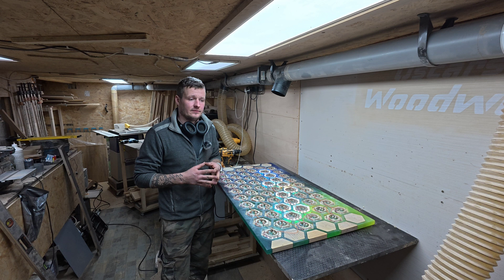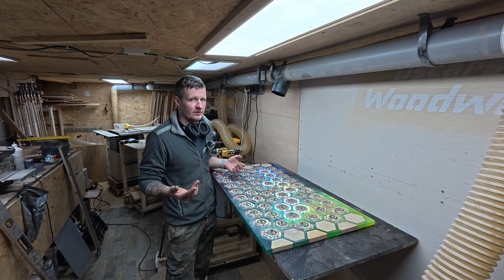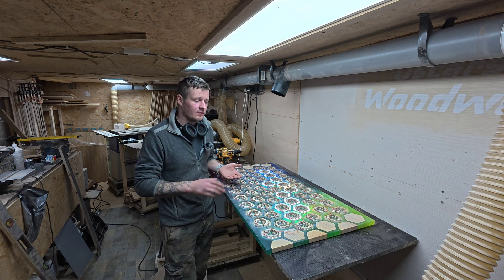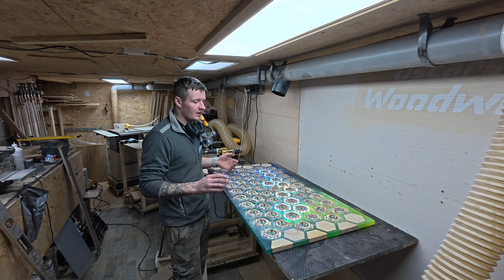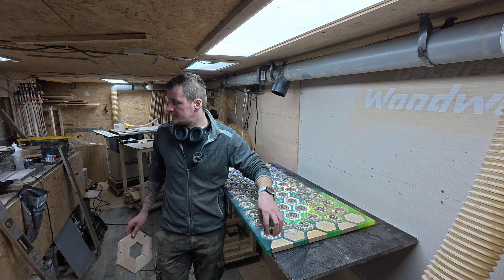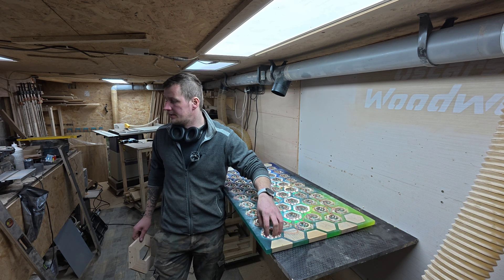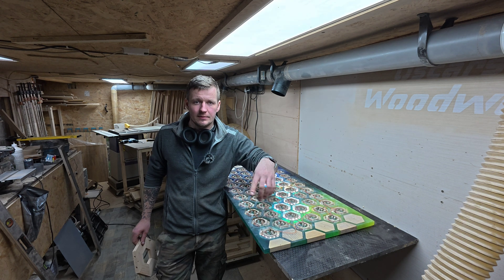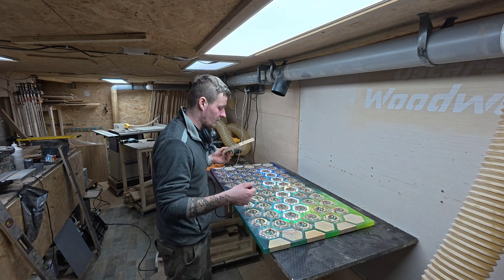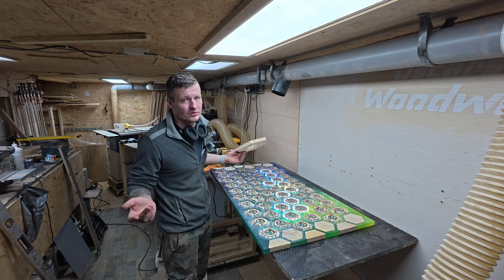Then you need a router sled. If you don't have a router sled you could use a drum sander or something else. I was using my own handmade router sled — if you don't know how to make one let me know and I'll make a video. With the router sled you just flatten it down and make it nice and smooth, then sand it. After that, you need a jig to drill the middle holes — I used something like a peel-and-drill candle jig to make the holes, though you can also do it by hand router. They are not perfect, some are a little bit out and not exactly in the middle, but it really doesn't matter because nobody can see that.